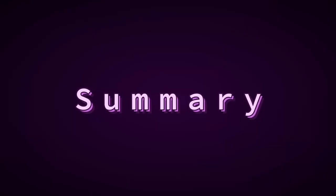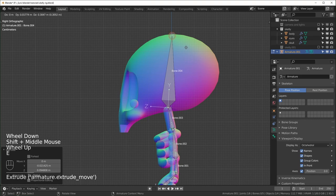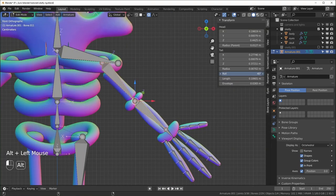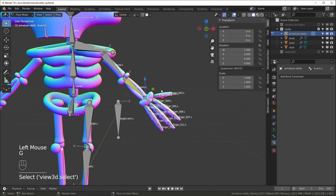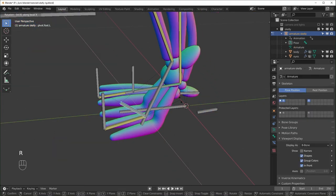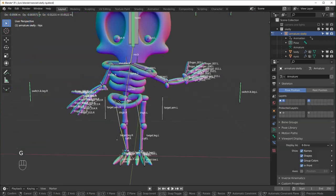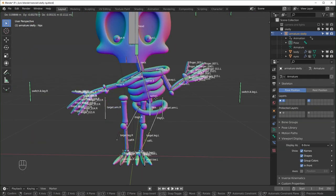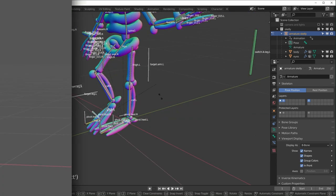Here's a summary of what we'll cover: we'll start by adding an armature and placing all the deforming bones, making sure the axes are pointing the right way and that they have proper names. Then we'll make all the bones needed for inverse kinematics and controlling our rig. We'll also talk about how to use drivers to make switches to turn IK on and off, then parent everything up and do weight painting.